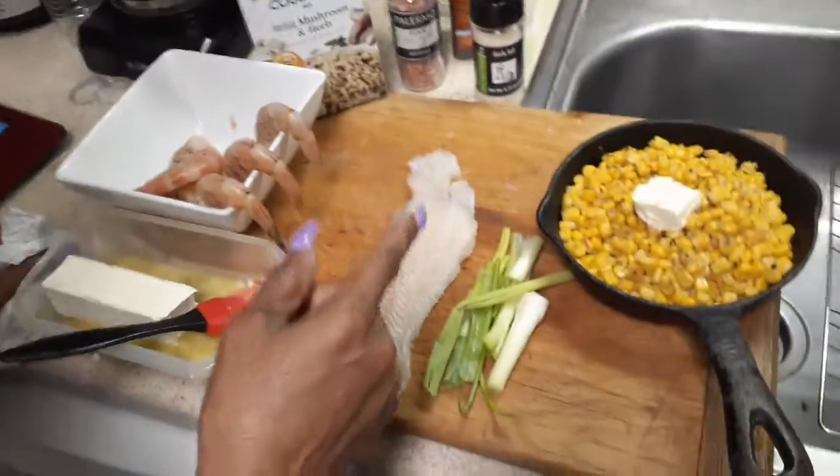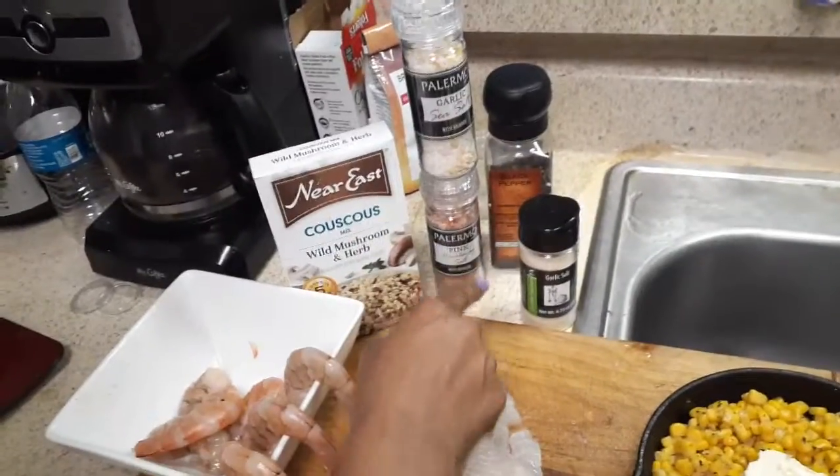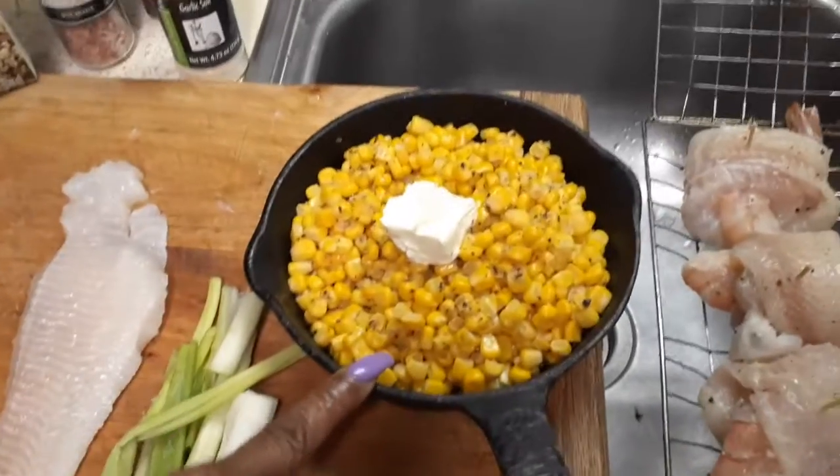I got some prawns, I got some filet, a red snapper, I got some couscous and all my seasoning, and I got a cast iron skillet with corn in it that I'm going to put on the grill.